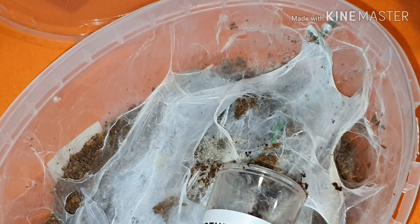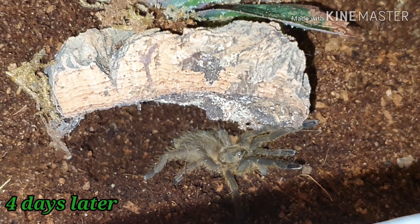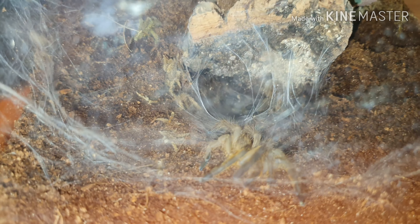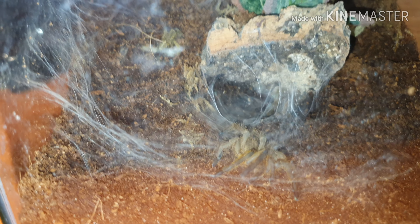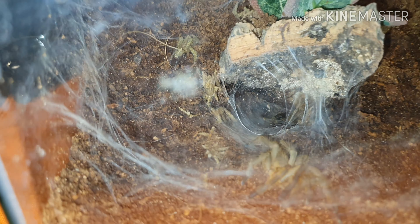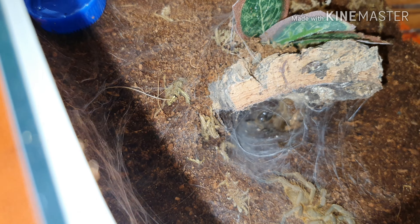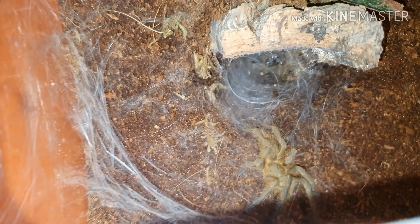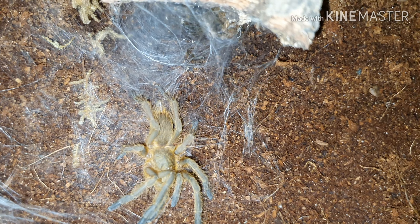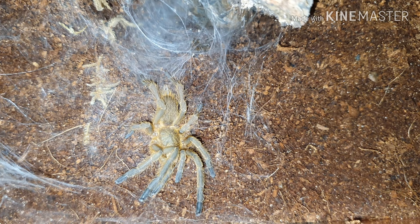Looking a bit closer, you can see the webbing from the previous enclosure. I had mold on the inside there, which is why I had to do this rehouse. I always get upset when I have to destroy the webbing. Four days later, you can see the webbing has started, and it's laid web in the hole under the cork bark. You can also see a molt in there, which is probably why it was a lot slower — because this is not a slow species.